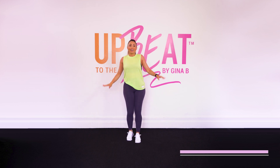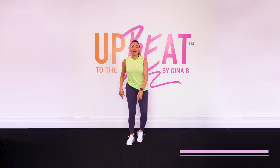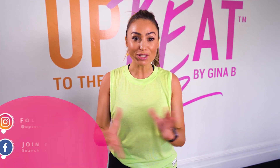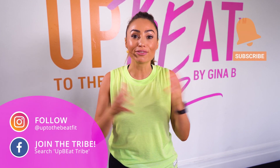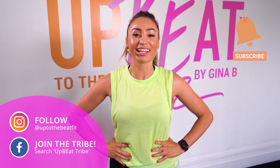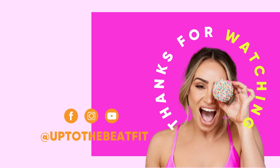All right. Shake it out. You guys are ready for your workout ahead. Now if you love this workout, don't forget to subscribe to my channel. And of course, click on another workout so that we can continue the beat. Let's do it.